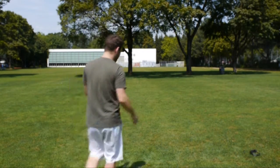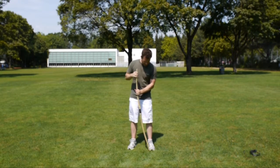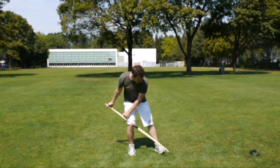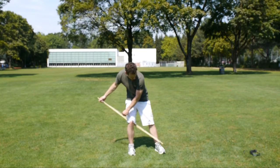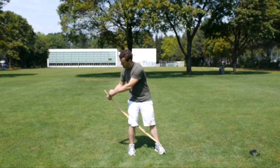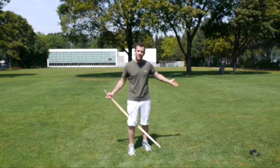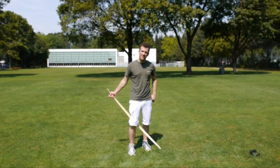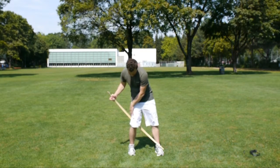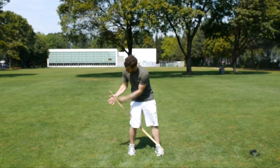Die einfache geht so: Nimmst den Bogen hier, dann gehst du mit dem rechten Fuß rein, mit dem linken Fuß – das linke Schienbein – führst du hier an den unteren Arm. Dann drückst du mit der rechten Hand nach vorne und mit der linken kannst du hier einfädeln. Oben gespannt. Zum Entspannen dasselbe: wieder ans linke Schienbein, mit dem rechten Bein im Bogen, dann nach vorne drücken, dann entspannt sich die Sehne und kannst du hier ausfädeln.